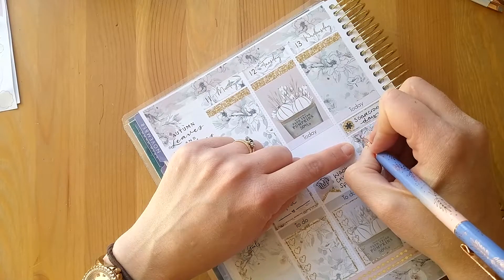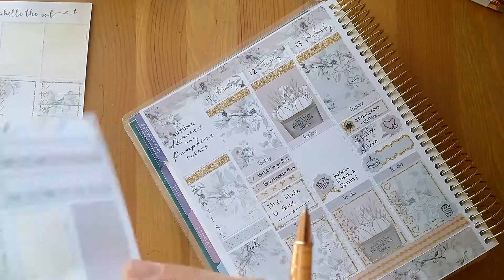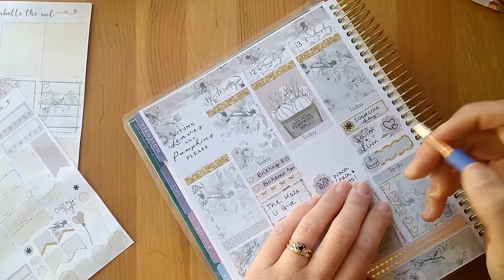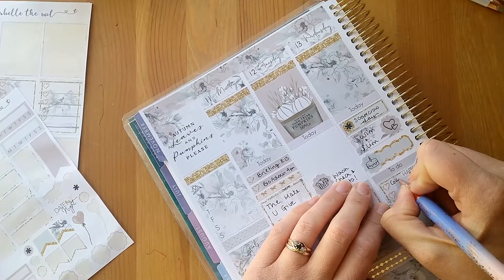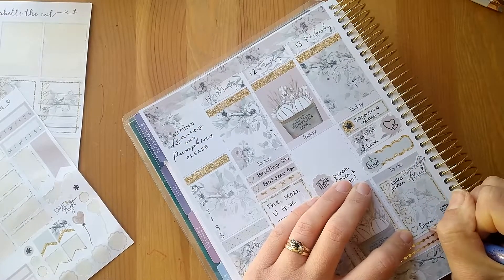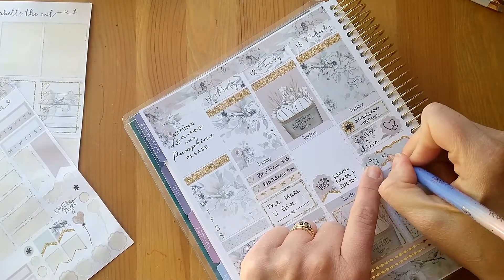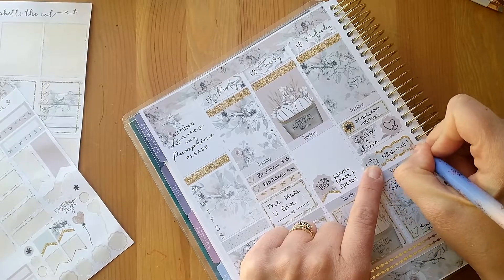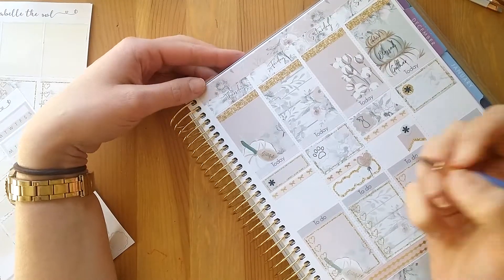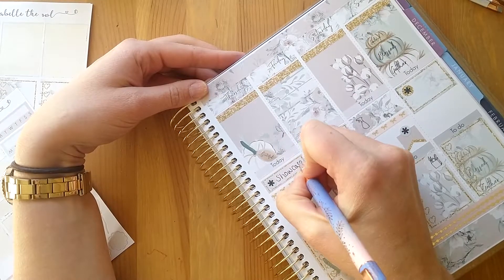Wednesday is swimming, and I actually have a parcel to collect — I can do it on Wednesday because they're open later. So: collect parcel, and it's also recycling bin day. Then we've got the meal out. Thursday is the science fair showcase — I'm just going to write 'showcase,' which is kind of exciting.